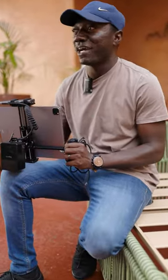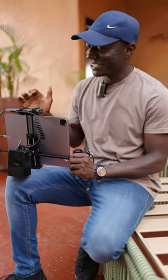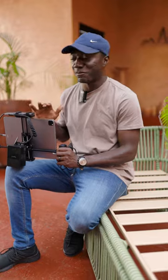Hey guys, we are doing a shoot right now but I just quickly want to show you this clever setup that I put together. I'm really proud of myself and I want you guys to also benefit from it.